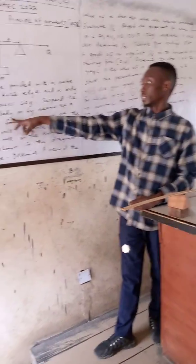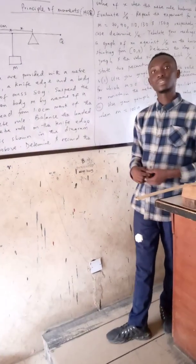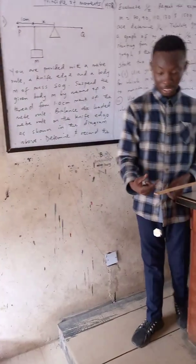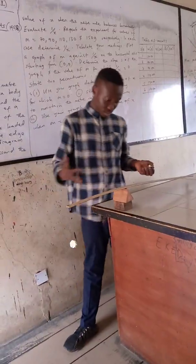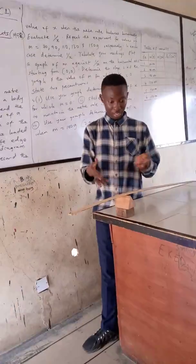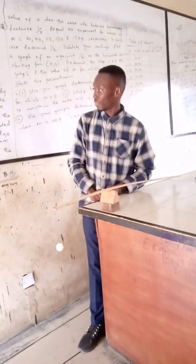Suspend the given body — I have already suspended it at the 1 cm mark. As I have suspended it at the 1 cm mark, I am going to make sure that it balances horizontally. As you can see in the diagram, it balances horizontally on the knife edge.